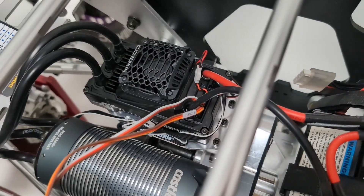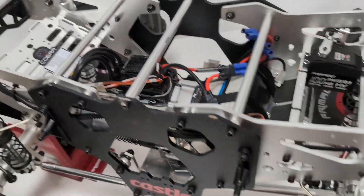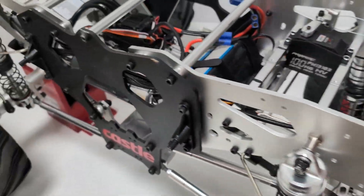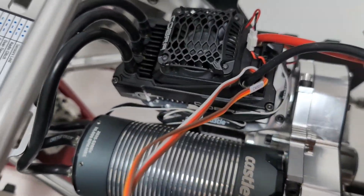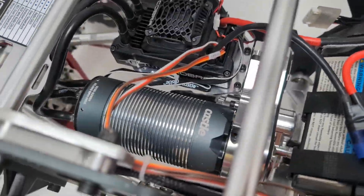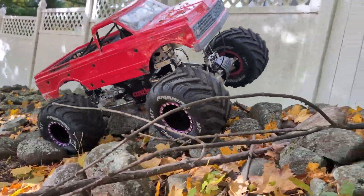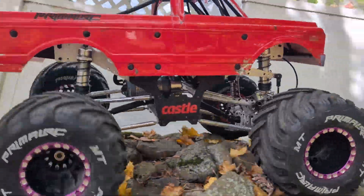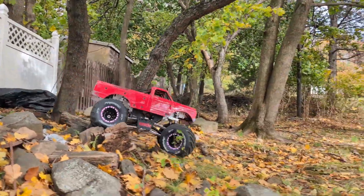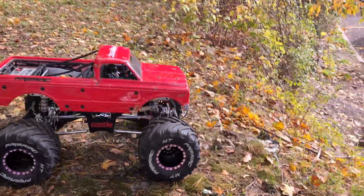The ESC is pretty sweet. It's got a 5 to 8.5 volt BEC, so plenty of power for our 130kg servos up front. It's a sensor setup, so there's a sensor wire coming off the motor that goes into the ESC, making it super smooth. This setup has all their awesome cryo drive, quiet sense, and smart sense technology, so it has tons of really good features and engineering built in, giving it tons of power with the 12S LiPos.